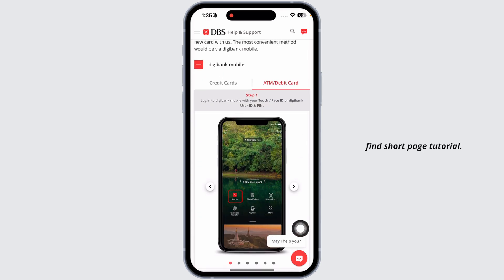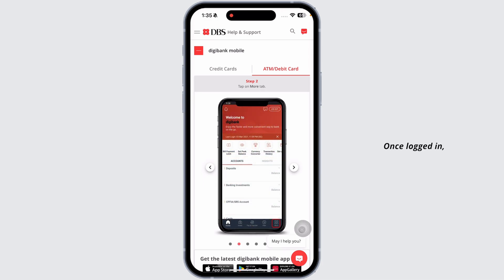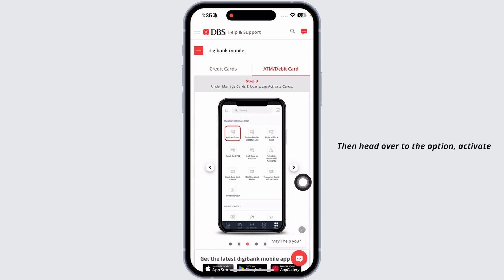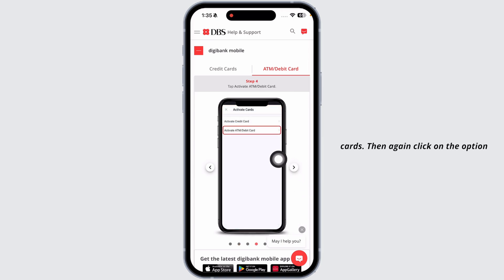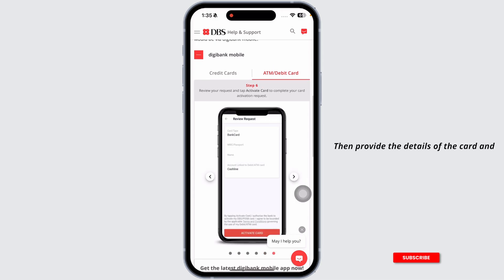Here you're going to find a short page tutorial. What you have to do is go ahead and log into your DBS online banking account. Once logged in, navigate to the 'More' section, then head over to the option 'Activate Cards.' Then click on 'Activate ATM or Debit Card.' Now select the card you want to activate.